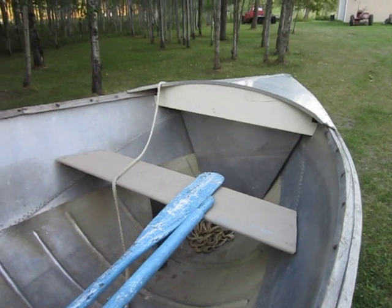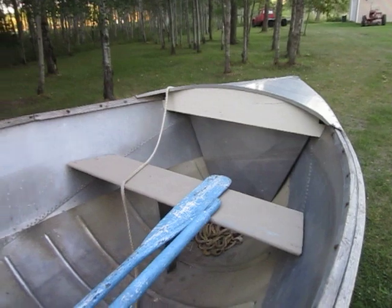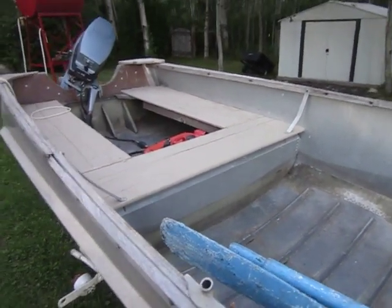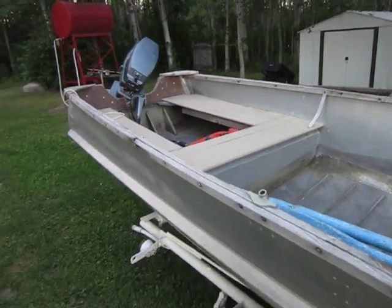I'm going to have to check the flotation on this thing — that styrofoam is probably powder by now. Hope you enjoyed the walk around.